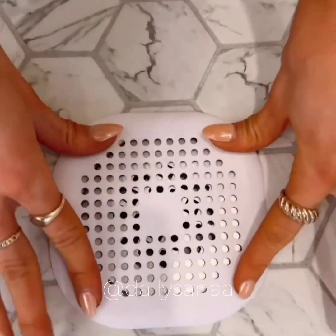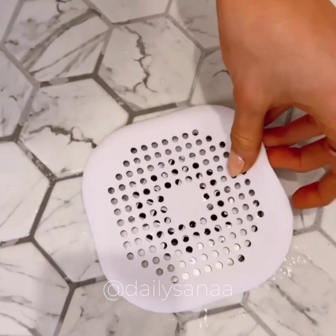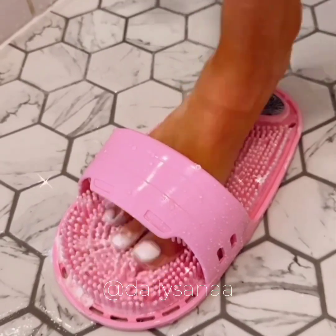Your hair catchers suction to your shower floor so they don't move, prevent clogged drains, and are super easy to clean. And this foot scrubber has a built-in pumice stone for easily washing feet and keeping them soft.